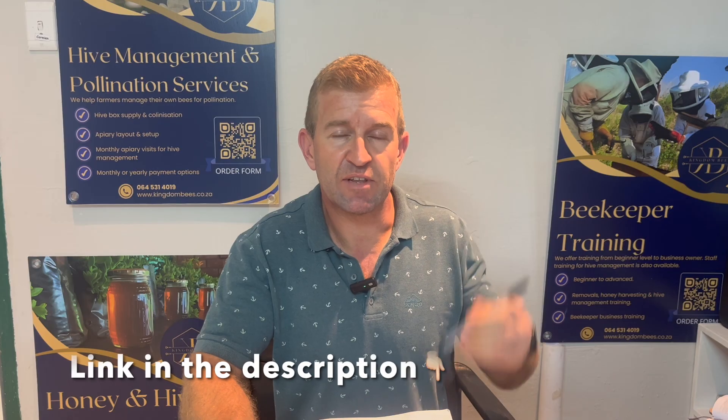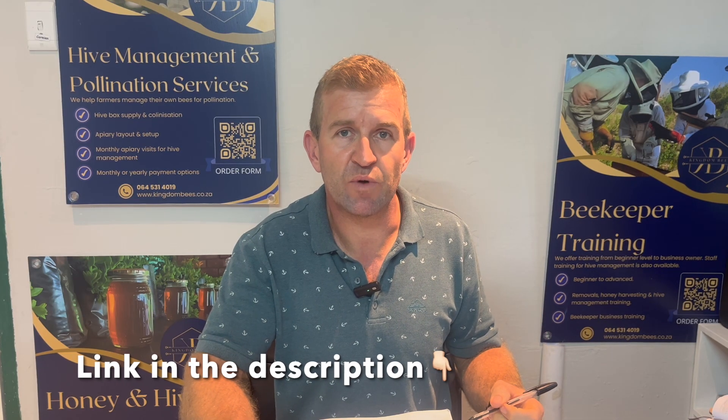We've got a free honeybee removals and relocations training guide that's available now. I've left the link in the description below to where you can get it.